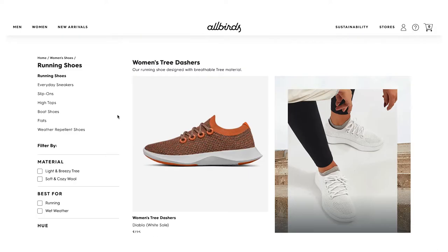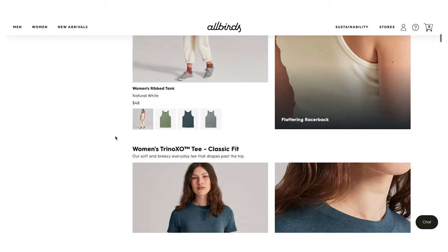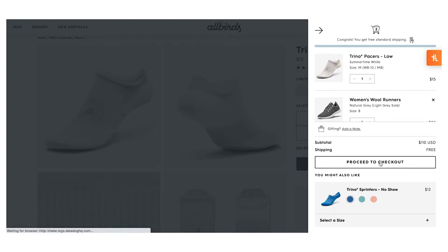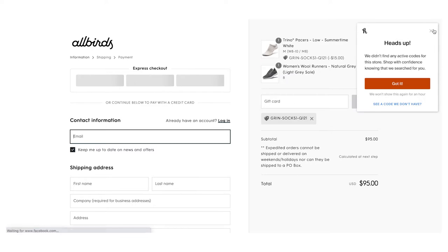If you have heard of Allbirds, you most likely know them for the wool runners, but they also have tree runners, slides, sneakers, and flats. They now have clothes as well as basics like underwear and socks. And if you are interested in buying anything from Allbirds, whether it's the shoes or trying out some clothes for yourself, if you use the link I have down below, you will get a free pair of socks — you have to add the socks to your cart and the link will mark them as free.